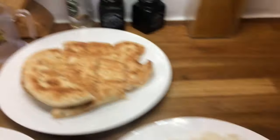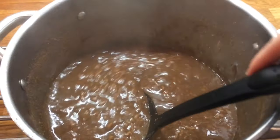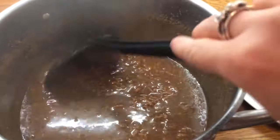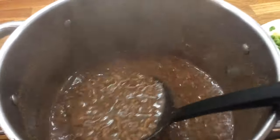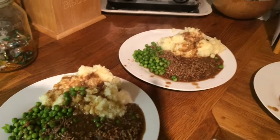Hey guys, so it's Friday and today we are just having mince beef and gravy. This is Danny's, mine, my mum's, Cameron's, Liam's, and little Ollie's.